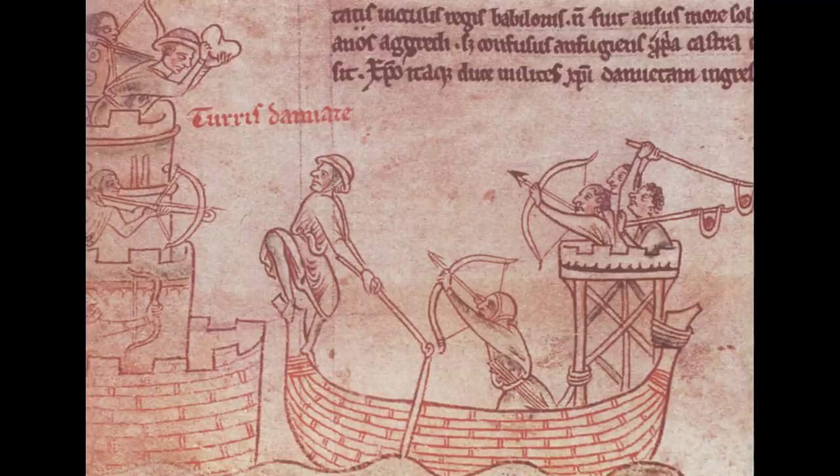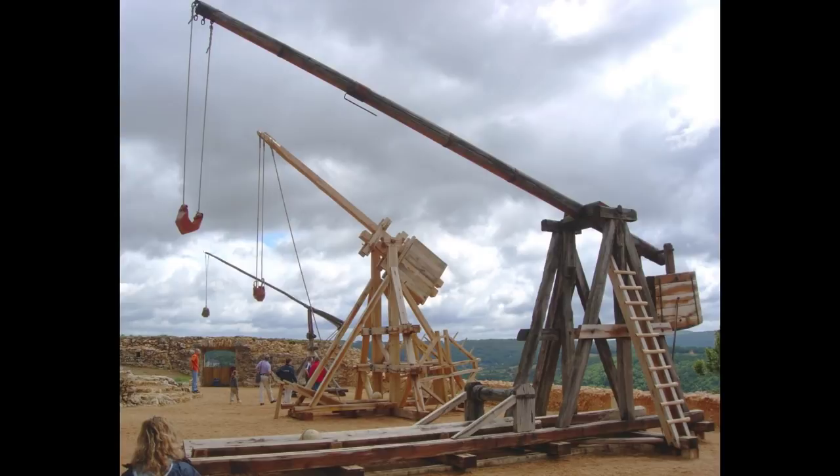In Roman times it was used by auxiliary soldiers in battle. Later, it's very often seen as an improvised weapon used in the defense of sieges. It's a very simple weapon — in essence, it's a handheld trebuchet.